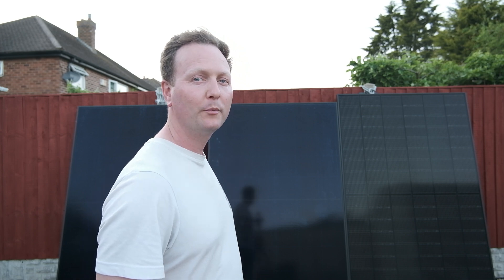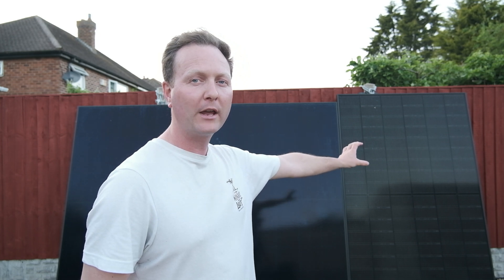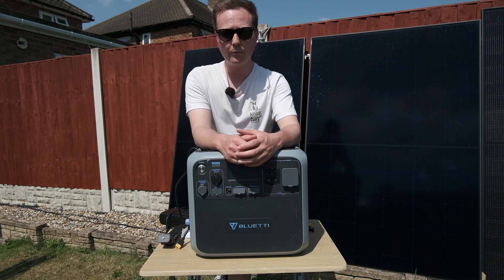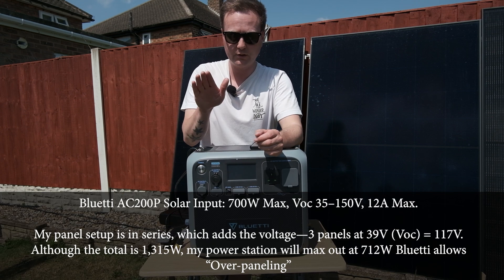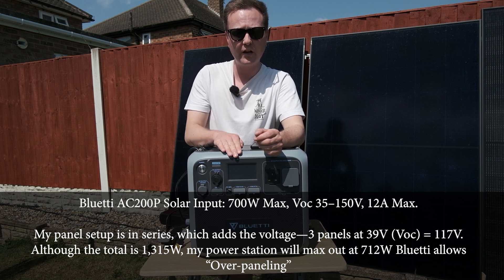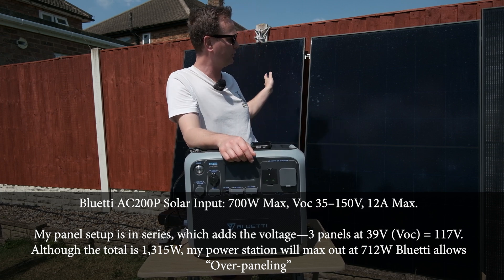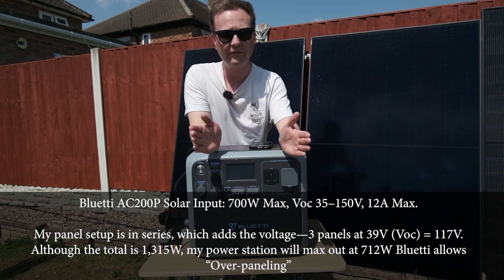I really want to thank you for watching and liking the video — what I do with the YouTube ad revenue is try to help my parents out. Recently I purchased this solar panel using the YouTube ad revenue, basically buying one panel at a time, hoping to build up a scalable system. When figuring out solar panels, the most important thing is to be within the voltage range. This unit in particular will accept 35 to 150 volts, which is how I'm managing to use these three large panels.